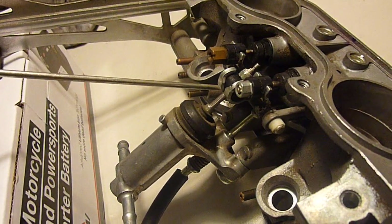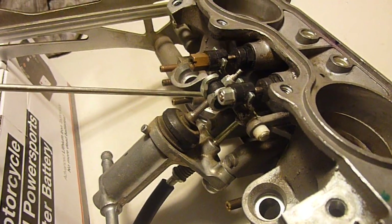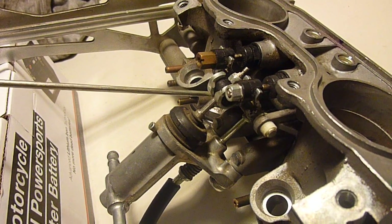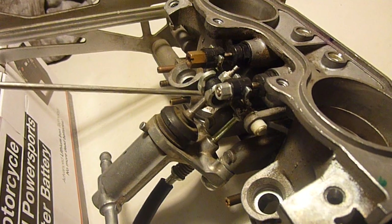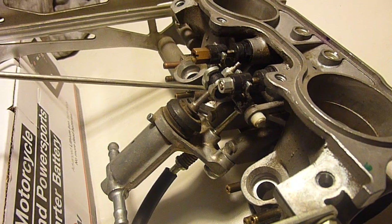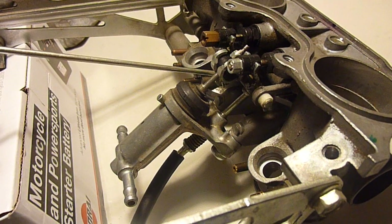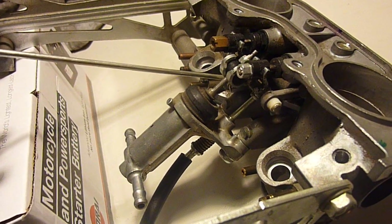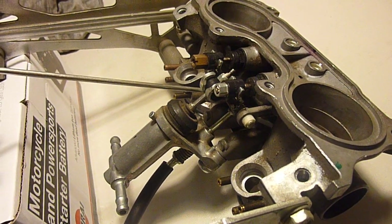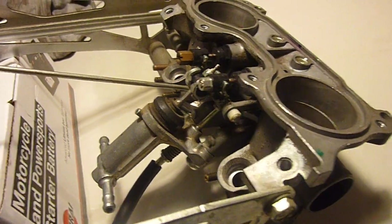It's not like a traditional choke where you're choking off the air. All you're doing is allowing more air through the engine, which is seen by the MAP sensor, which responds in turn by adding fuel. So it's effectively the same as cracking the throttle a little bit. None of this stuff is effectively related to what a choke would normally do.